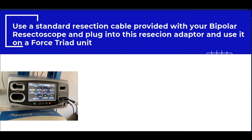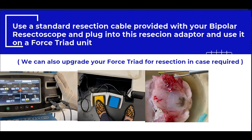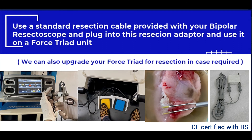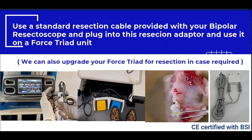The standard resection cable provided with a bipolar resectoscope of any brand can be attached with the adapter, which is further plugged into the ForSprite. CE and BSI certifications add credibility to the adapter.